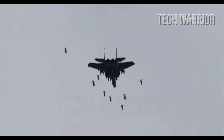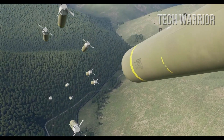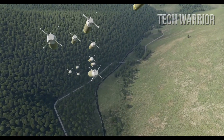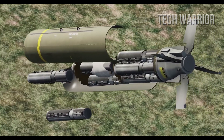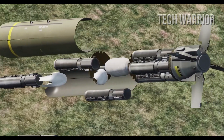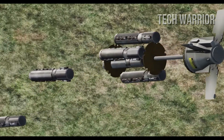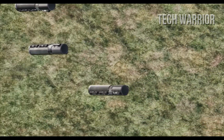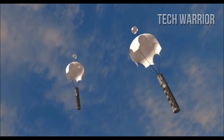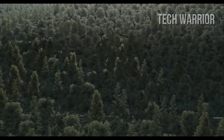Each BLU-108 submunition contains four hockey-puck-shaped sensor-fused projectiles called skeets, which it releases during this high-speed rotation. The centrifugal force carries the skeets away from the now-empty submunitions canister. An infrared seeker on each skeet scans for targets on the ground while a laser ranging device calculates the range for exact release timing. Once it locks onto a target, the skeet fires copper explosively formed penetrators which impact on top of the target, and a shrapnel ring released along with it causes damage around the target.